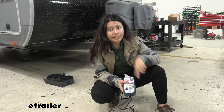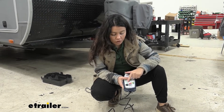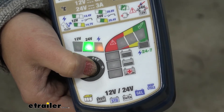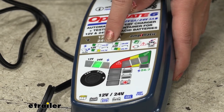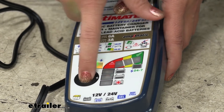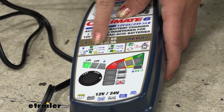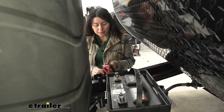Now our charger is on — this is when you select your settings. Whether you have a 12 volt or a 24 volt battery, you cycle through the different options and select. We have a 12 volt, so that's where we are. Make sure to select the correct voltage for your battery and follow the instructions provided with the OptiMate. Once you've made your selection and saved it, you can proceed to charge.